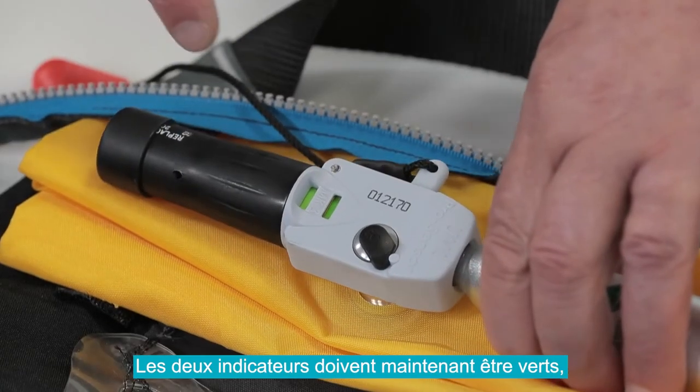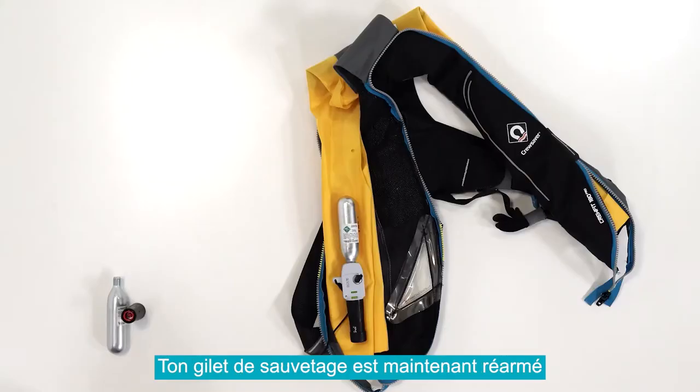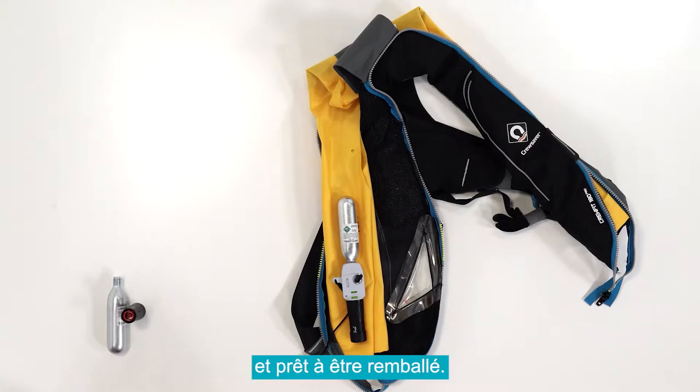All indicators should now show green for ready. Do not use if either indicator shows red. Your life jacket is now armed and ready to be repacked.